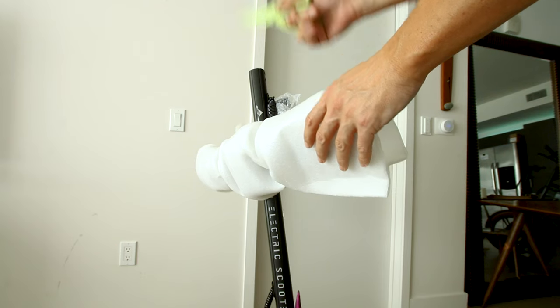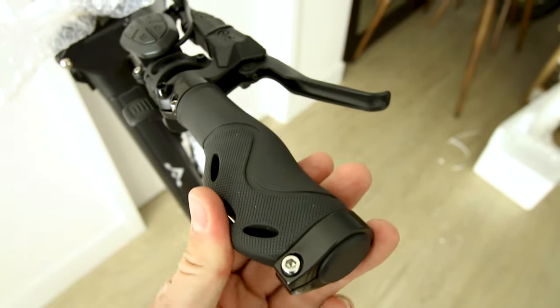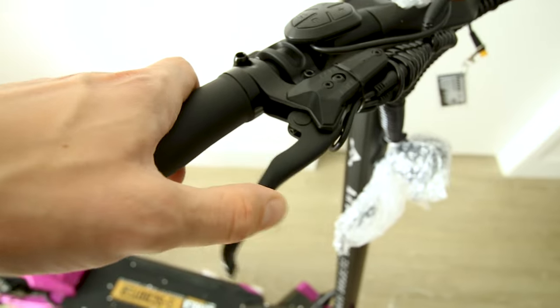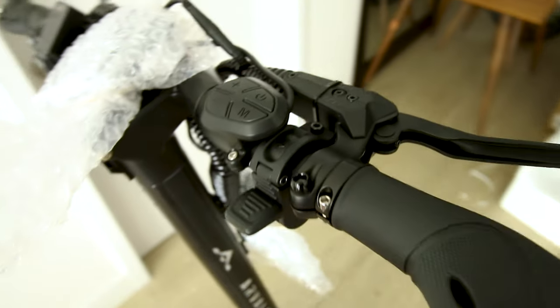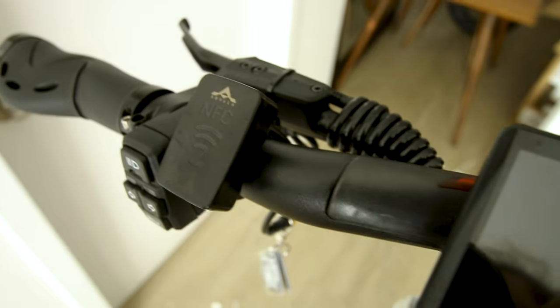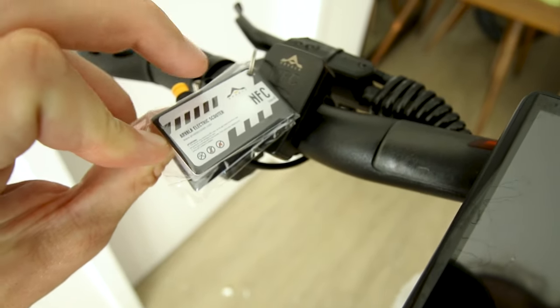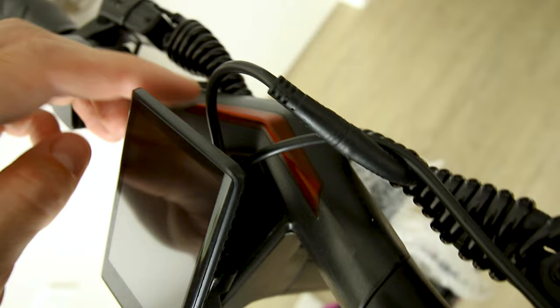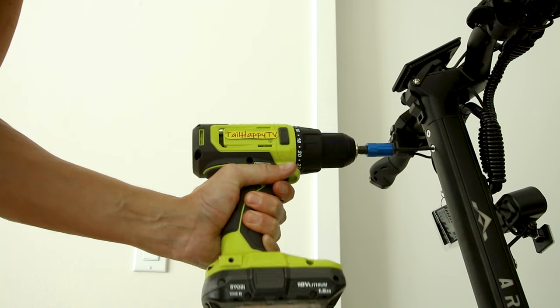Up at the handlebars we've got unique-looking ergonomic grips and hydraulic levers, with a thumb throttle on the right to power us up to 53. There's also a display, an NFC chip reader to turn the scooter on, turn signals, a light, a horn, a red light up top, a headlight on front, and a tail light on the rear.